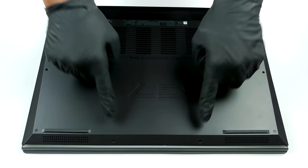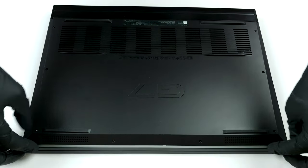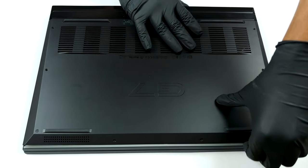Hello, this is Laptop Media, and today we will show you how to open the Dell G7 17 7700 and what's inside of it.